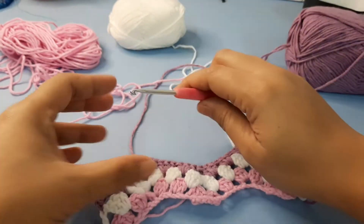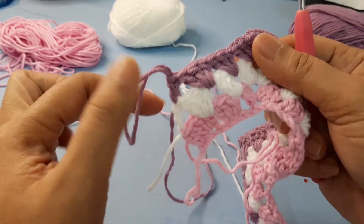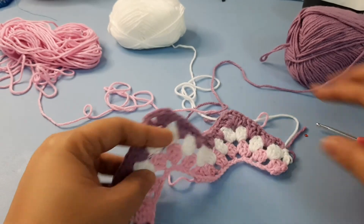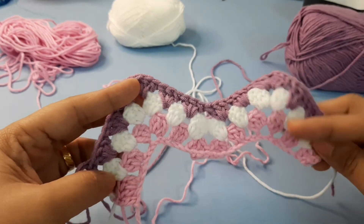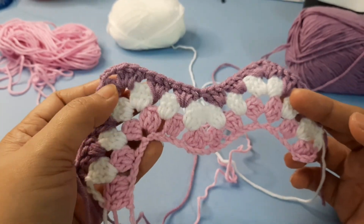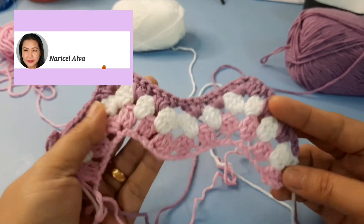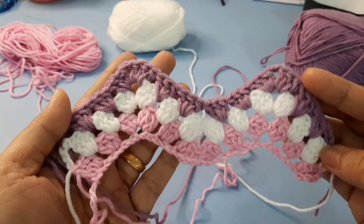To proceed to the next row, drop color C and repeat with color A, color B, and color C. This is how our ripple granny looks — you can continue as long as you want until you reach your desired length or measurement. Very nice!